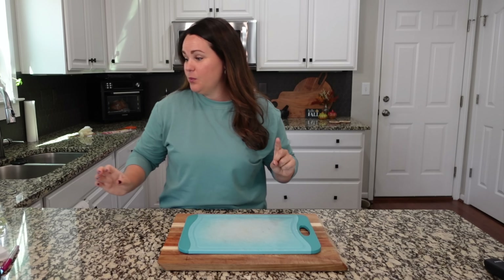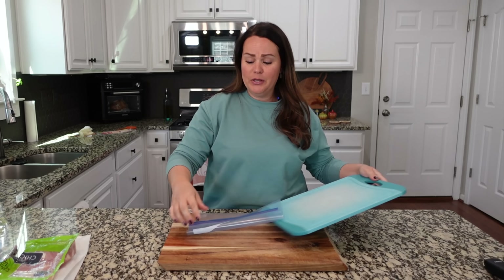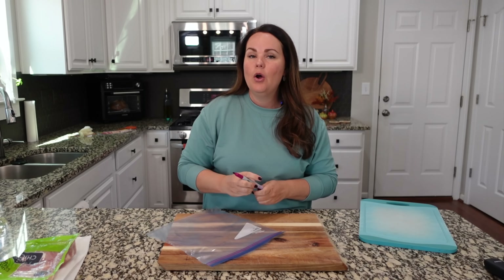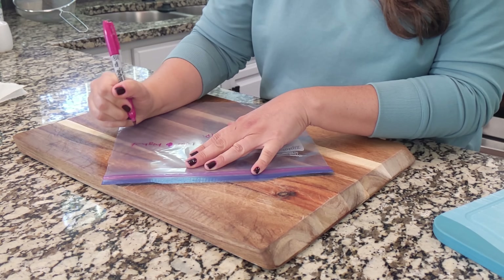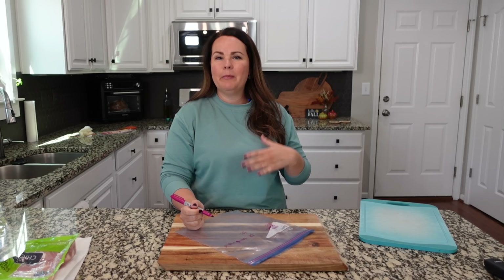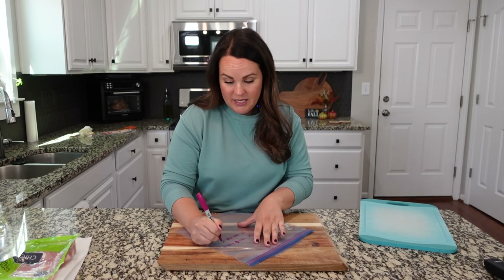White chicken chili is just so delicious. Before I do anything else, I'm going to label my bag — you can skip this part if you're making this right now and just dumping it into your instant pot or crockpot. For the crockpot, we're going to cook on low for about six hours or high for four hours. For the instant pot, we're just going to cook on high for 15 to 18 minutes.